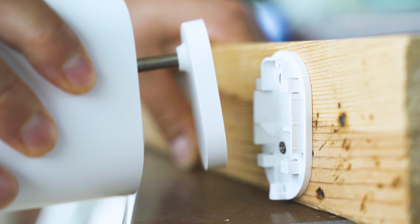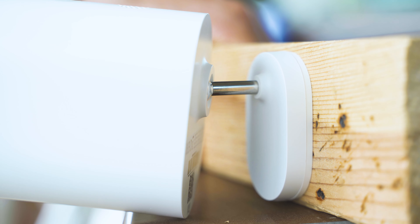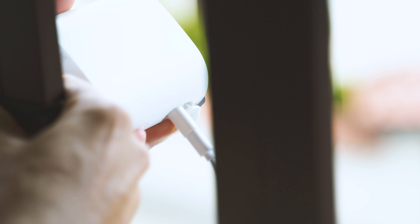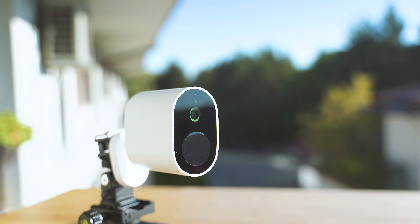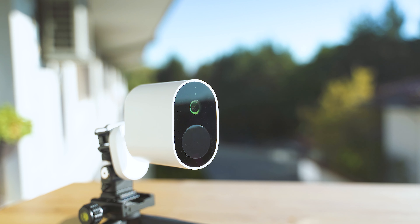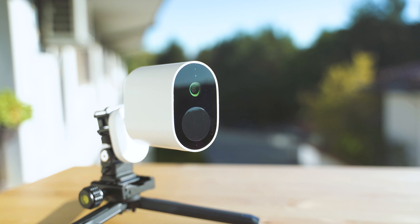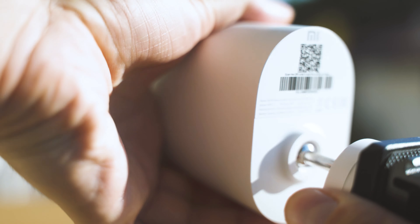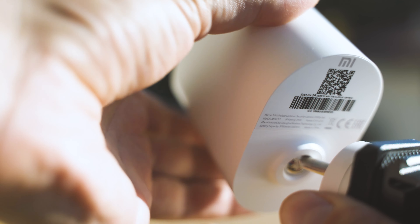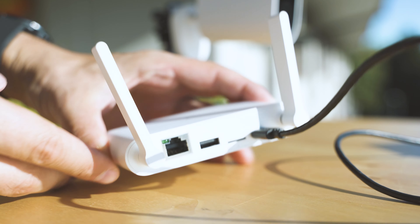I decided to go a few steps further and mounted the camera to a plate which gives me the ability to mount it on a tripod, making it easier to capture more footage and show different angles. One thing to note: the camera doesn't have a built-in motor, so the angle is fixed — meaning you should plan well how the shooting should happen.